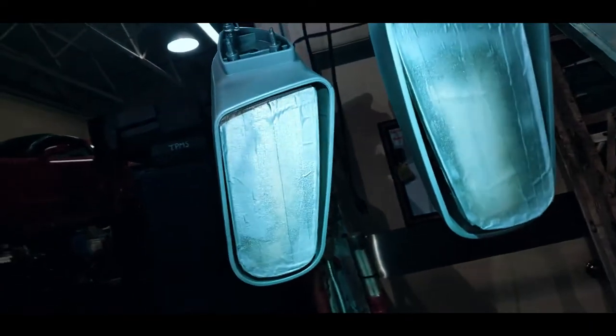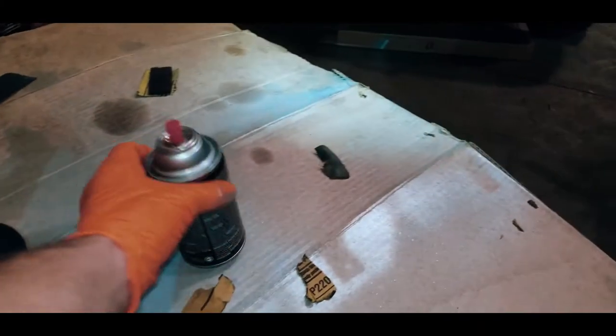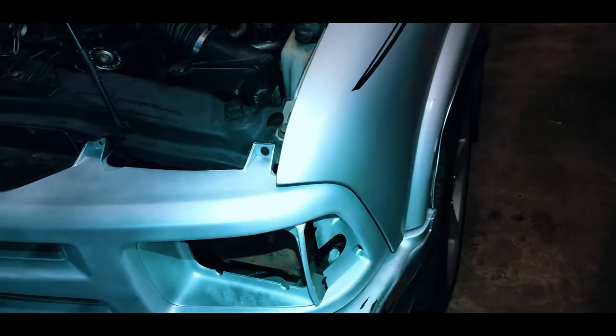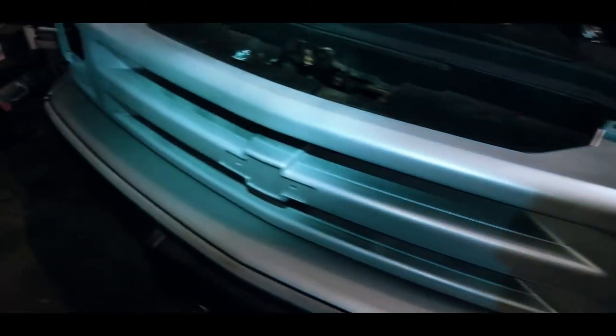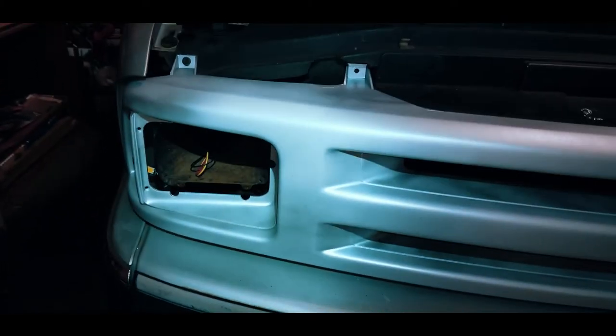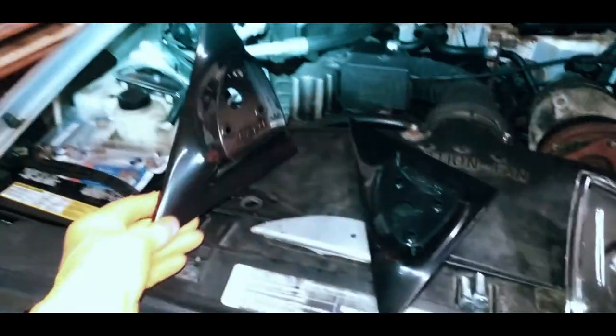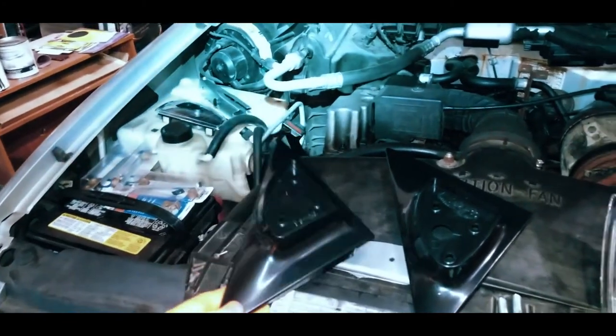We've got some new mirrors — went ahead and painted those as well, masked them up. I ended up using about two cans of that Duplicolor Perfect Match. There's the grille — it doesn't have any clear coat on it yet so it's kind of matte. There's a little blemish there where the paint didn't lay in the right orientation, but overall it came out pretty well. I'm not sure if I'm going to wet sand it, but that might be something I end up doing. I left these corners black and I'm glad I didn't scuff them because I actually ran out of paint.